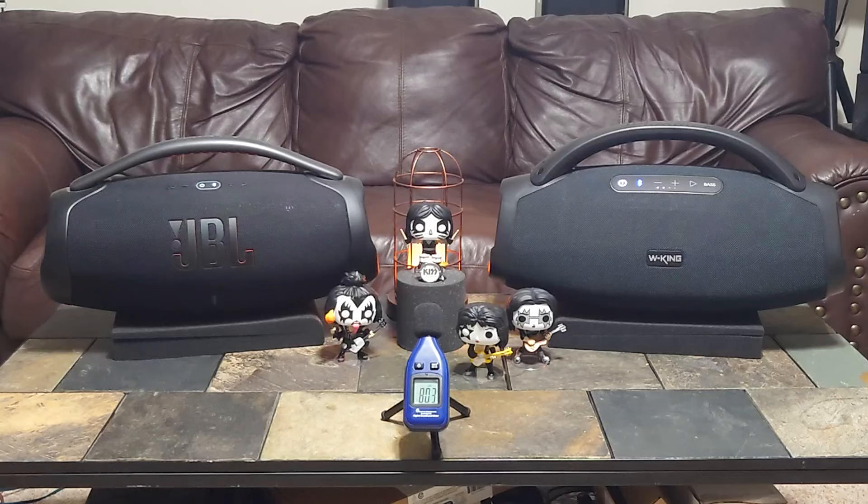Let me know what you guys think in the comments. The WKing is definitely a really good speaker — one I'd definitely recommend. As far as weight goes, they're both very heavy, but the WKing does come with a shoulder strap. Like and subscribe if you haven't done so already — costs you nothing, it's free. I will have more videos of the WKing coming out and a full review of the speaker soon. We'll probably put it up against a couple others. Stay safe, everybody — that is a wrap.